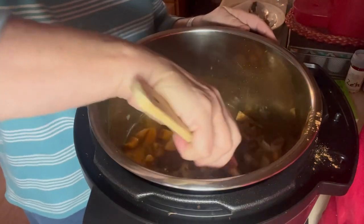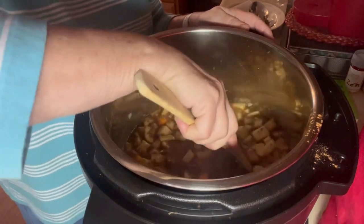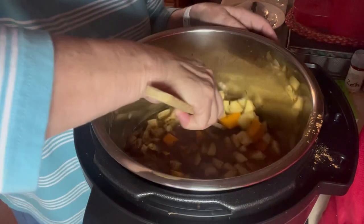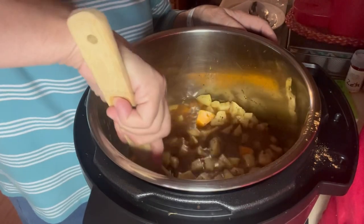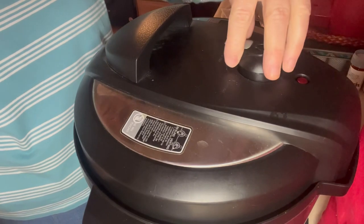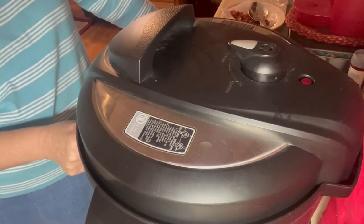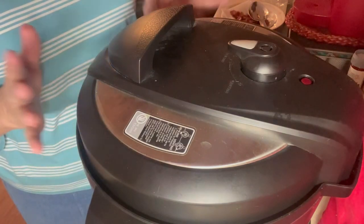Give this a good stir and make sure nothing's stuck to the bottom of the pan from when I did the onions, garlic, and bacon. I'm going to put the lid on this, set it to sealing, and set it for 15 minutes. I'll turn the saute off and do a release when that is done.